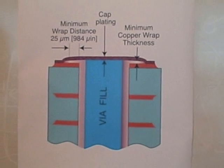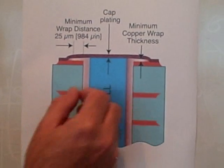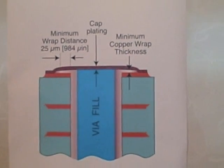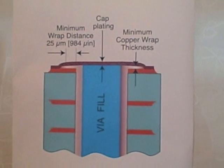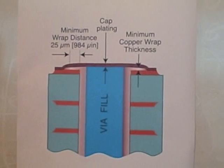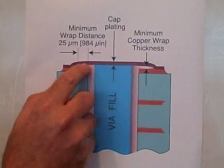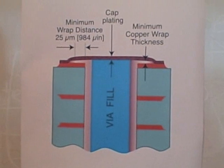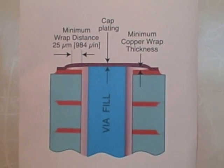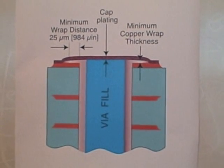To look at IPC 6012, you're going to look at Table 3-3. For Class 3, there are spec requirements for the copper plated through in the hole — essentially 25 micron or 1 mil. For the wrapped copper at the corner and out onto the land, it can be thinner, but the wrapped copper needs to be 12 micron, or essentially half a mil.